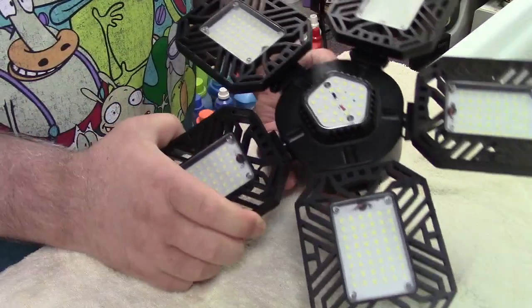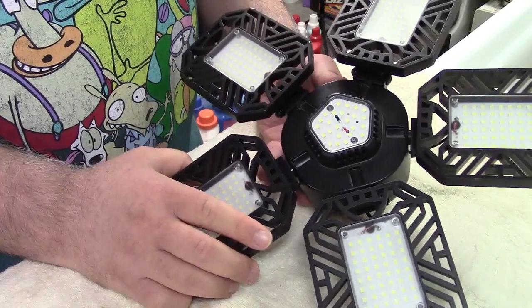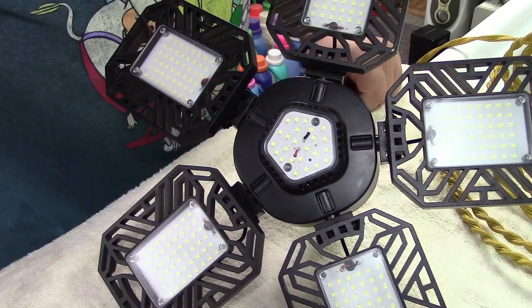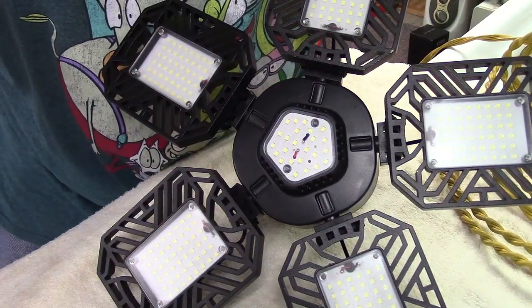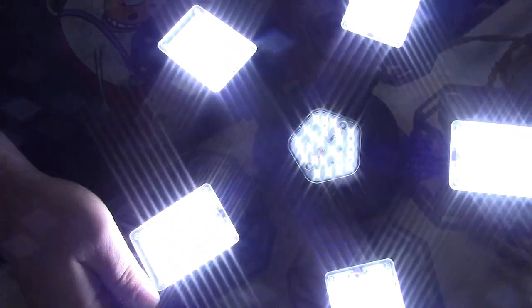Let me go ahead and get this powered up, just so you can see what it would look like. I'll hang it up and give you an idea of what it might do. I have it plugged in and I'm going to apply power — it's going to be very bright, but of course the camera is going to gain down for that. And there you can see that all of the panels light up. They can be turned in any which direction that you need in order to aim the light exactly where you want it to be.